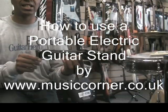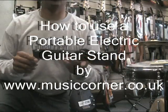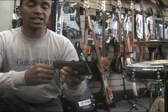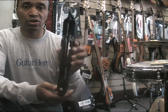The portable electric guitar stand — I've got one of these. These are really handy if you haven't got space to carry a full-size guitar stand. It'll fit nicely into your guitar bag.